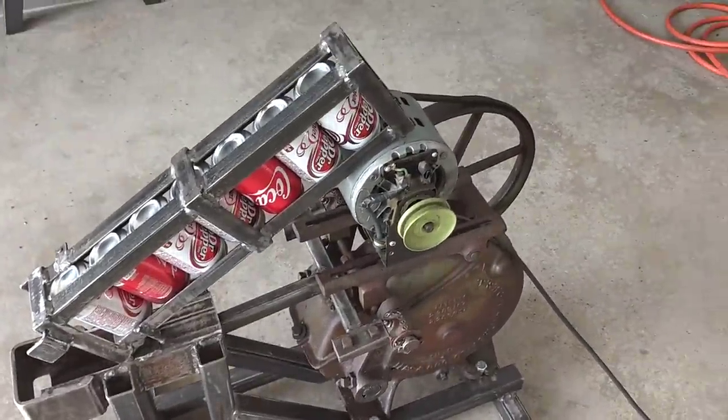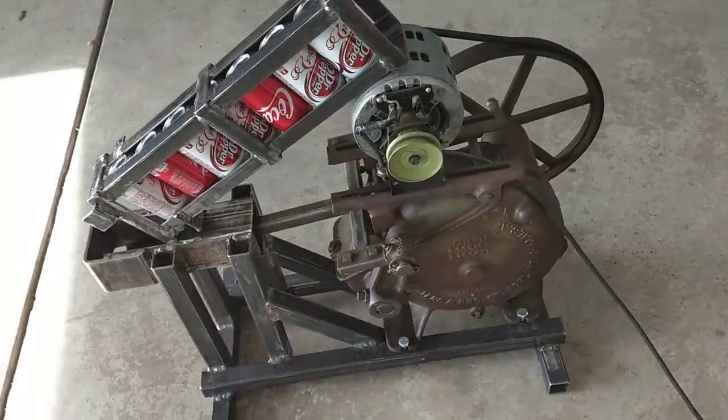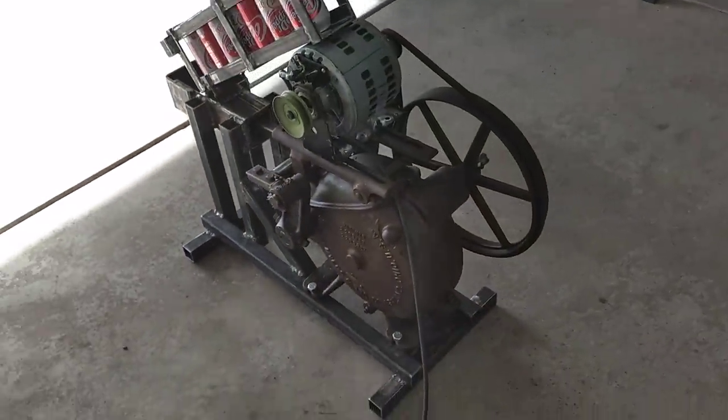I just got an electric motor on here right now. I may put a gas motor on it. We'll try it out and see what happens.